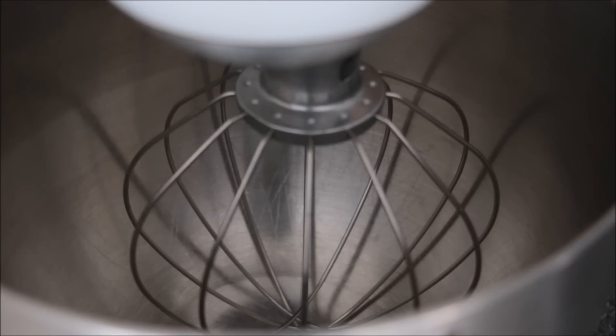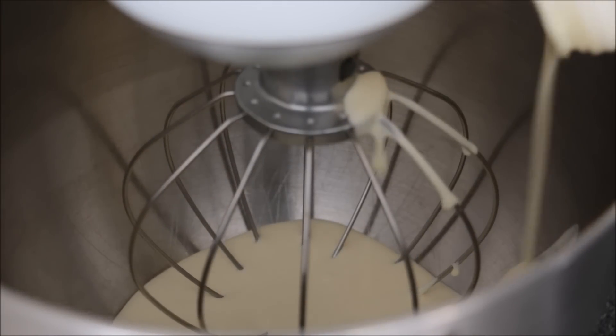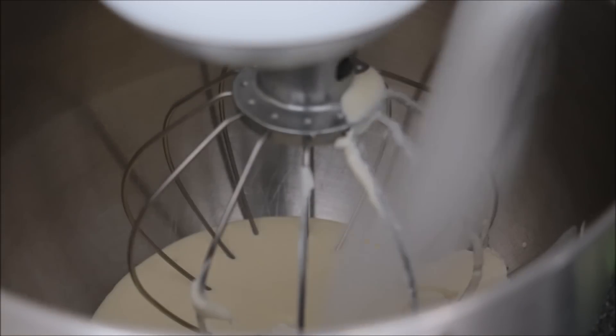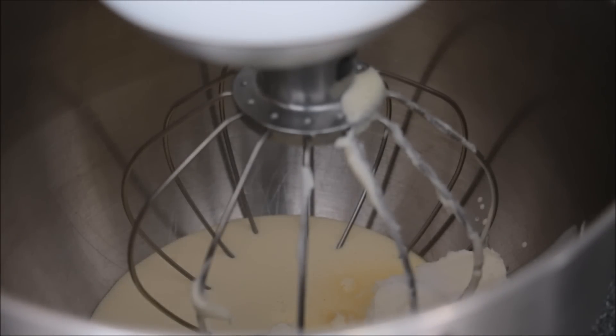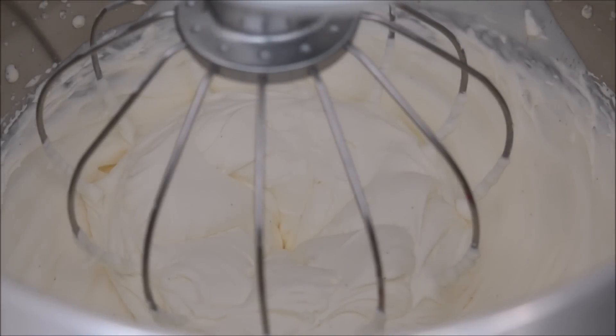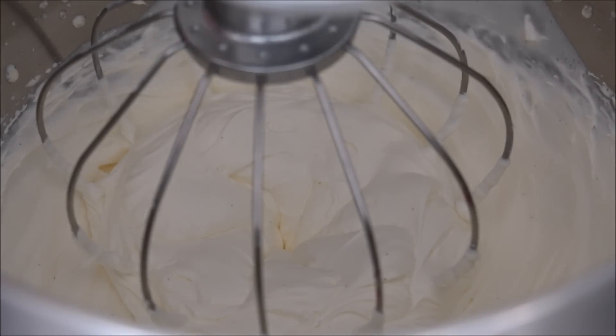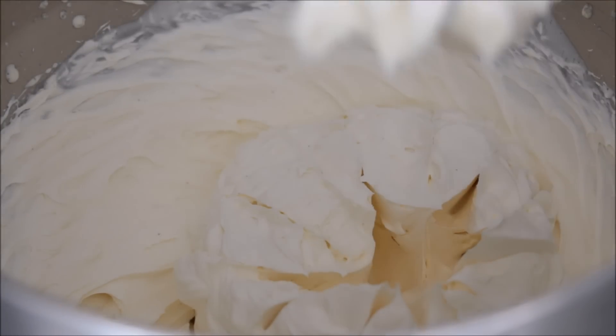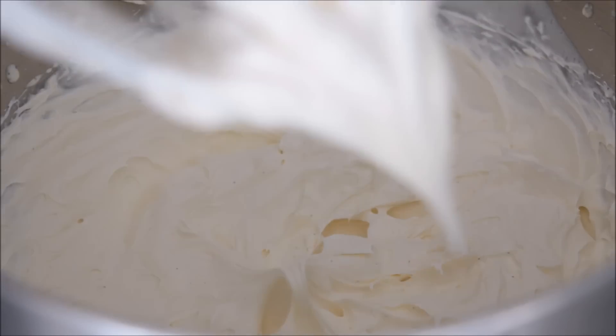For the next step we'll make our cream and mascarpone mixture. I'm adding in my whipping cream along with my mascarpone cheese, some sugar, and if you like, even a dash of vanilla. Once it's started to come together you can go ahead and add your liqueur — I'm adding a bit of Kahlúa. You want to make sure your mixture is thick enough that it holds its shape.